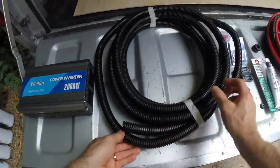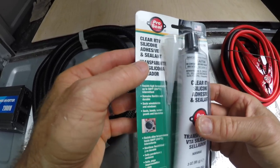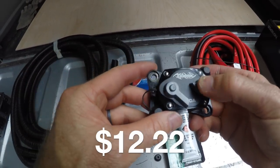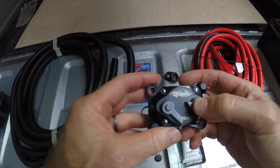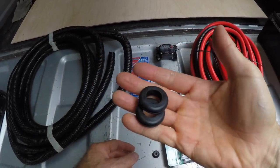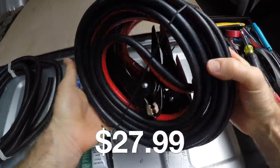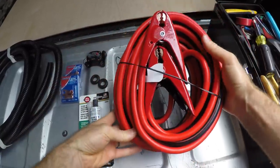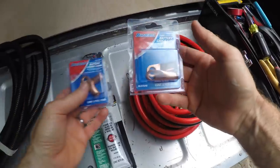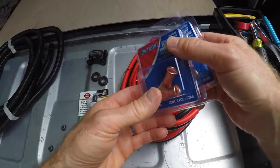You'll also need some conduit for the job. This is RTF that I got at Harbor Freight Tools. You could put a fuse on this, but instead I used a $12 breaker, which I like because you can switch the system on and off. You'll need a couple of grommets depending where you go through your truck. I used a heavy-duty 20-foot pair of jumper cables from Amazon for $28 — that's 2-gauge wire, plenty big for the load of the inverter — and then just some battery connectors.